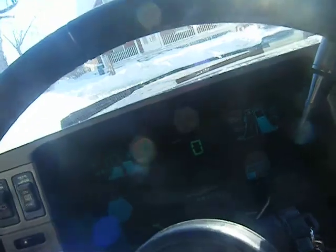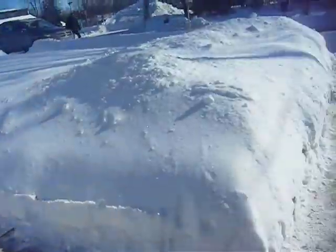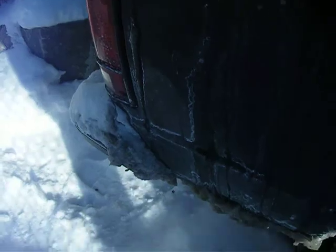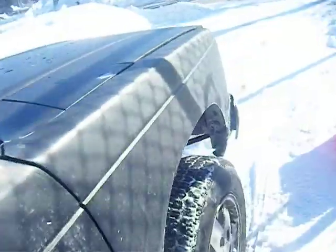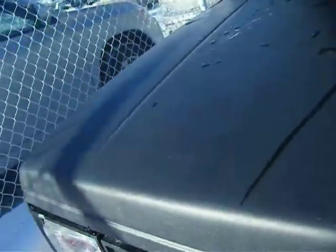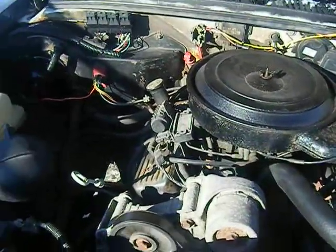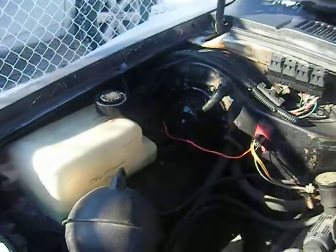Let's see how the engine sounds at this temperature. Cold. It stinks to high hell because the catalytic converter is cold. It's all steam and fuel. Let's see how the engine sounds. Sounds awesome. Cool and slow, but it's cold.